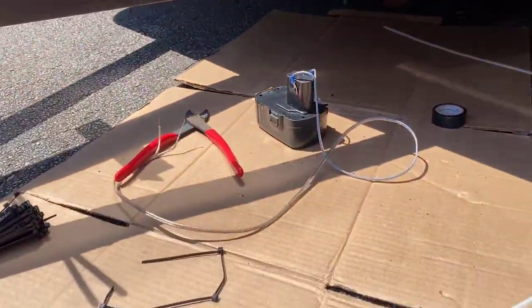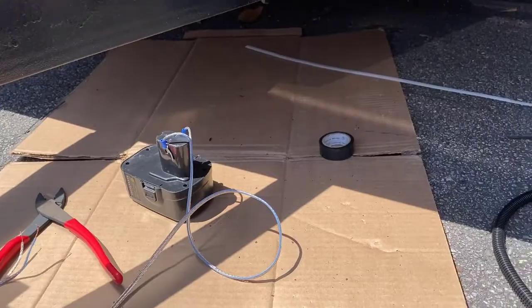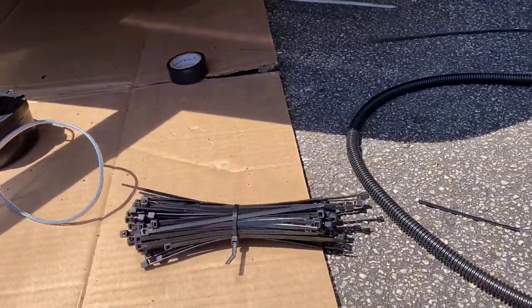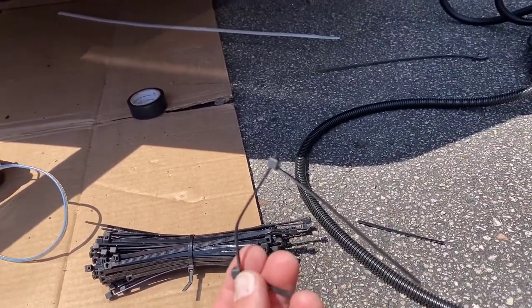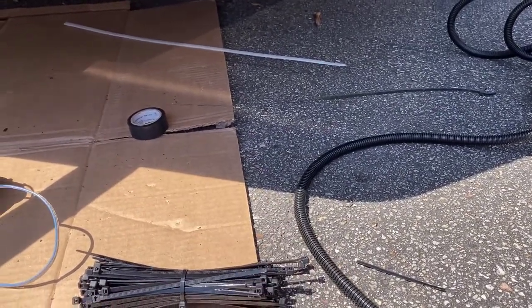I'm using these big wire ties here for the parts of the frame. But if you don't have access to these or they're kind of expensive, you can just use regular eight-inch ties. And if you can't make it with an eight-inch, you can take one wire tie, stick it into another wire tie, and make it as long as you need it to be — a little trick there for you.